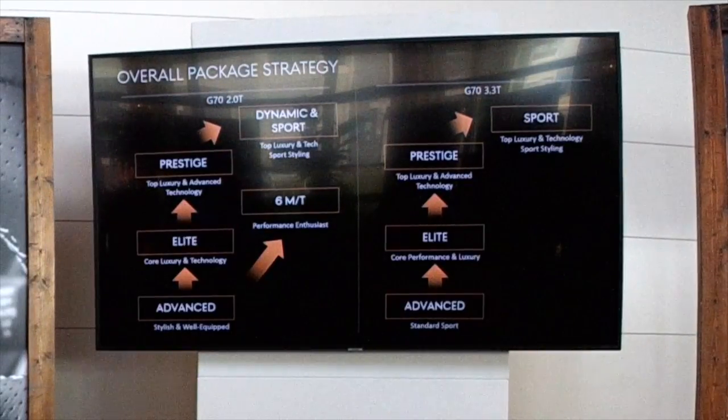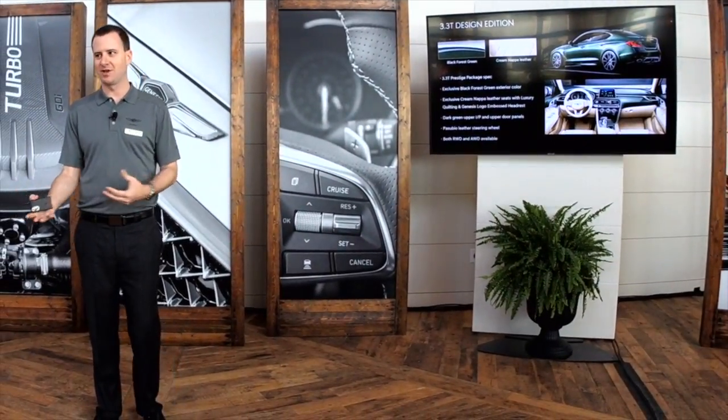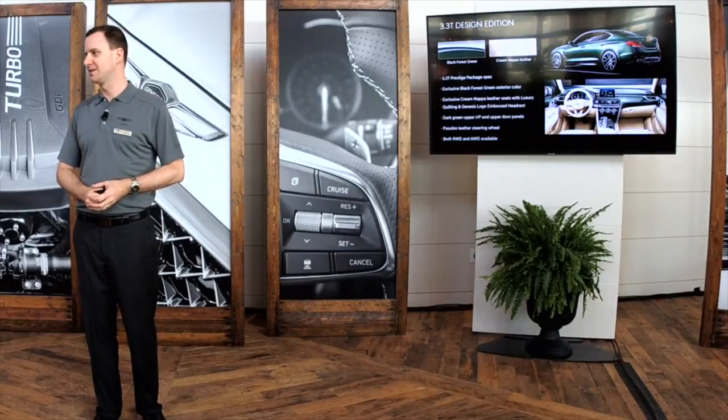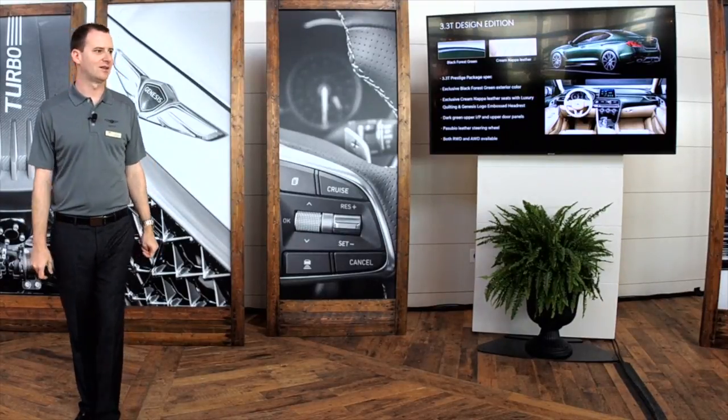To celebrate the U.S. launch, there are two special editions. The Dynamic Edition has a unique exterior color — Black Forest Green — that looks like a dark gray in most light, but when the sun hits it just right, the green really pops. It's the speaker's personal favorite color for the car. It also has a unique green interior and a Genesis crest on the driver's front seat headrest. All 3.3-liter models have LSD and Brembo brakes — on this car the Brembos are silver rather than red, keeping it on the elegant side.